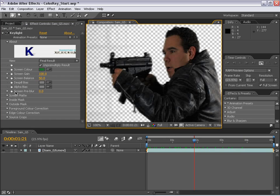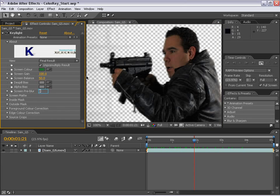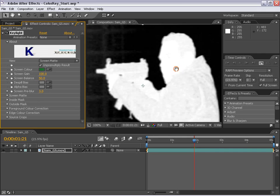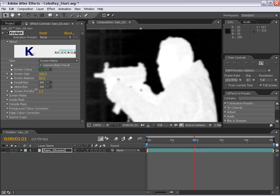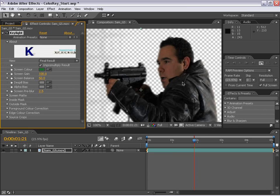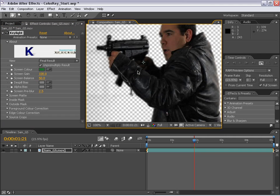The first thing I want to focus on is the screen pre-blur. Basically what this does is blurs the matte before it pulls the key from it. If we go to the screen matte in the viewing options and play with this, you can see it kind of blurs it out. The benefit of this is when you're working with DV footage especially, the edges aren't perfect — they can be blocky and have artifacts. If you blur it out slightly before you pull the key, it will make for a much smoother edge and it won't crawl and look all crazy.